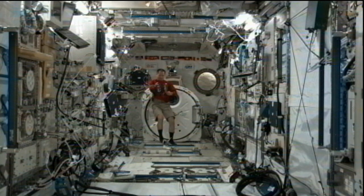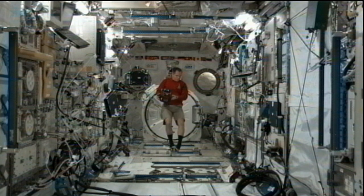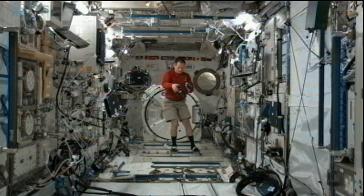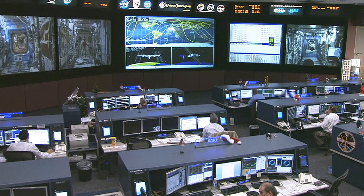Commander Kevin Ford is getting set up for the SPHERES experiment that's about to take place on the space station. To tell us a little bit more about what's going to be going on with SPHERES today, we have Terry Fong on the phone. He's at NASA's Ames Research Center in California and he is the project manager for Human Exploration Telerobotics. Terry, are you there?